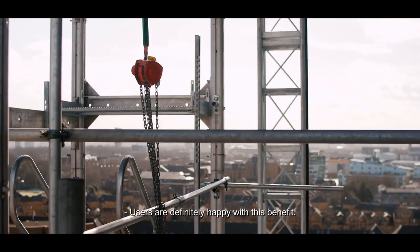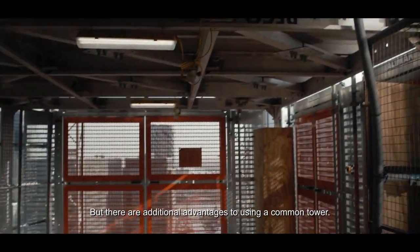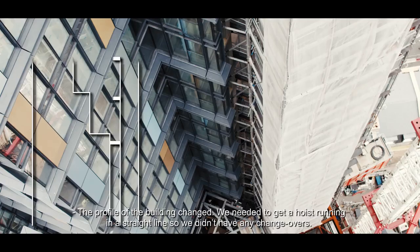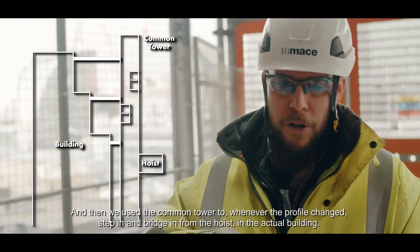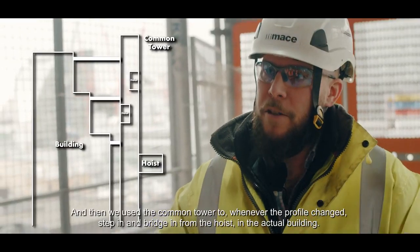Users are definitely happy with this benefit, but there are additional advantages to using a Common Tower. The profile of the building changed, so we needed to get the hoist running in a straight line to avoid changeovers. We used the Common Tower to bridge in from the hoist into the actual building whenever the profile changed.